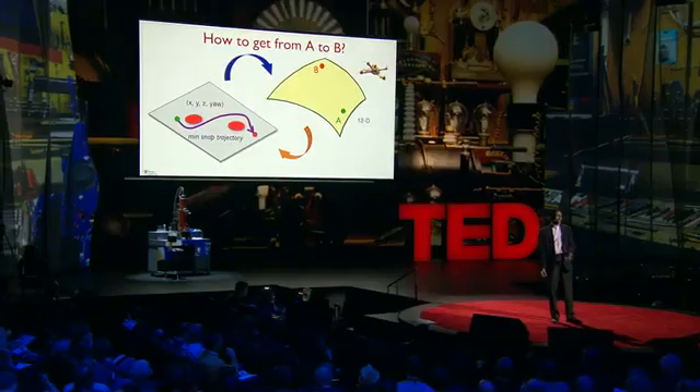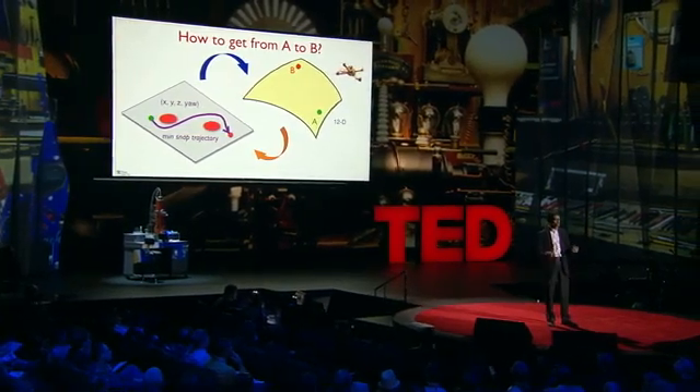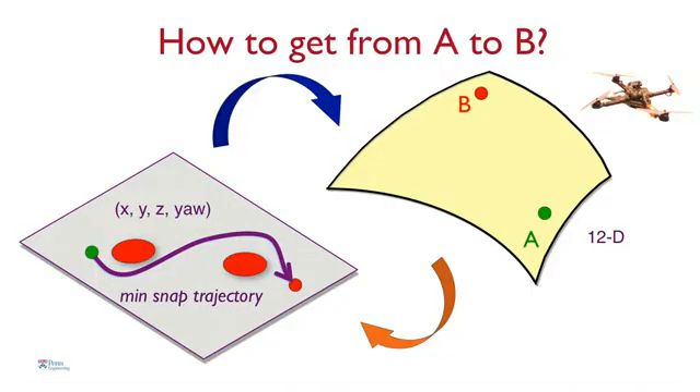One fundamental problem that the robots have to solve if they are to be autonomous is essentially figuring out how to get from point A to point B. This gets challenging because the dynamics of the robot are quite complicated — they live in a 12-dimensional space. We use a trick: we take this curved 12-dimensional space and transform it into a flat 4-dimensional space consisting of x, y, z, and the yaw angle. The robot then plans what we call a minimum snap trajectory. To remind you of physics: you have position, then velocity, then acceleration, then jerk, and then snap. This robot minimizes snap, which effectively produces smooth and graceful motion while avoiding obstacles.